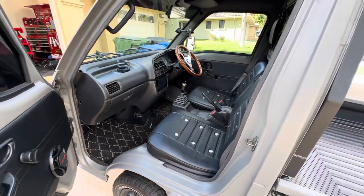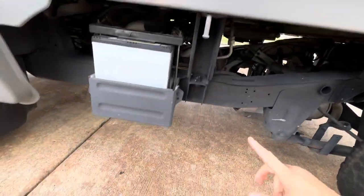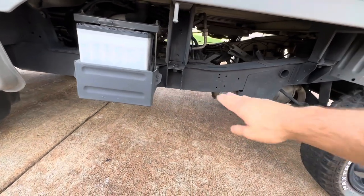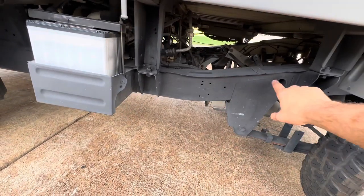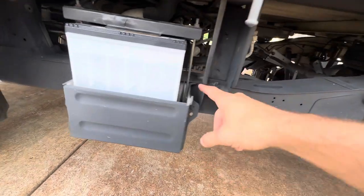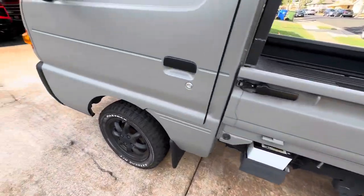From an exterior perspective, something you're going to want to look at is the frame. The Every and the Carry have a curved frame — there's only one other brand with a frame that curves up like this, and that's the Daihatsu models. Something I've noticed with a lot of the Carries is the frame is pretty rusty. In this case, someone has wire-brushed it and coated it to prevent rusting. You can see where they didn't spray — it's still nice and rust-free.